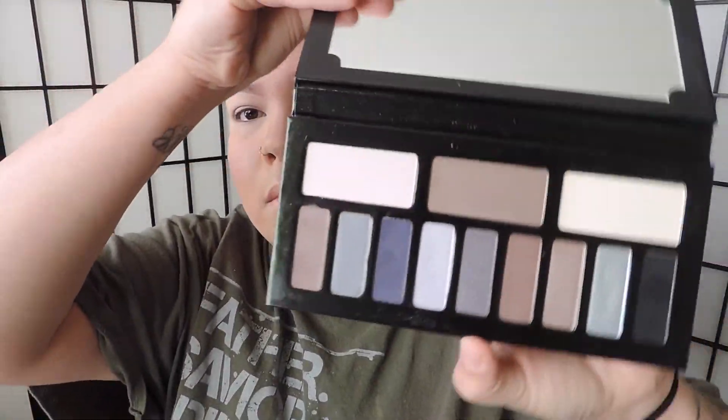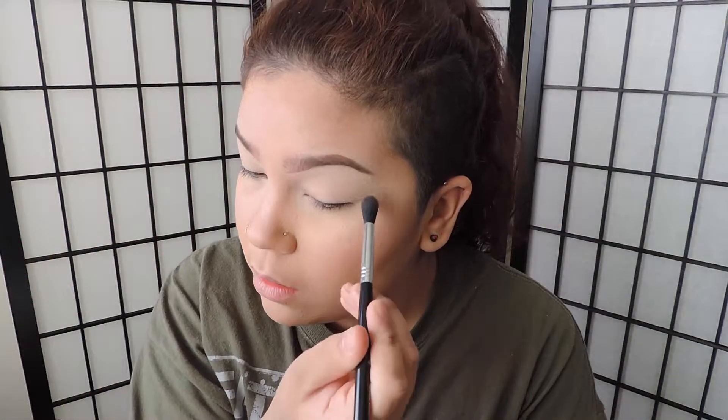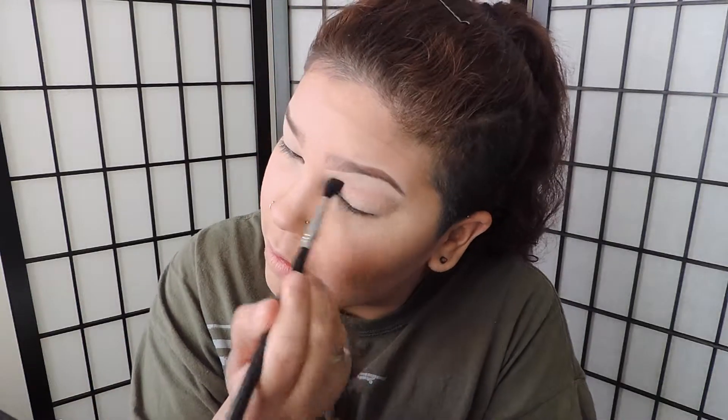I already began by putting Lorac behind the scenes eye primer and I'm grabbing a Sigma E40 brush and grabbing the Kat Von D Interstellar palette. I'm going to point to the colors because I really don't know the names of any of these shades. It is a cool-toned palette and I'm getting this gorgeous cool-toned brown, which is going to be our transition shade for everything to be nice and soft and blended.